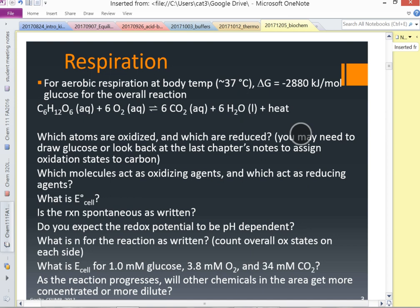For aerobic respiration at a reasonable body temperature of about 37 degrees Celsius, delta G is negative 2,880 kilojoules per mole of glucose for the overall reaction: glucose plus oxygen gives CO2, water, and heat. That's like the first reaction we did in Chem 111 when we were doing rates.